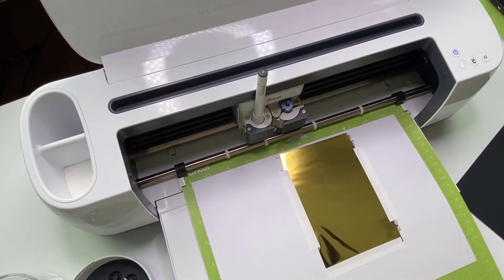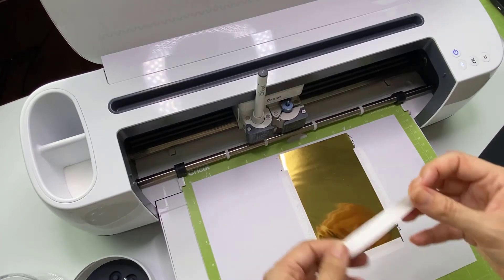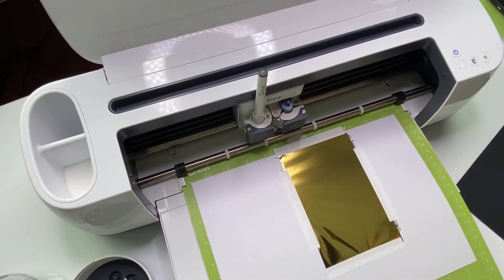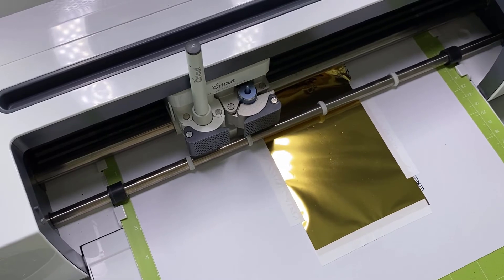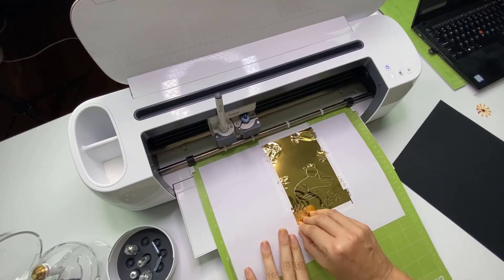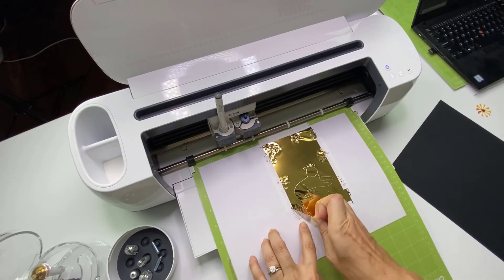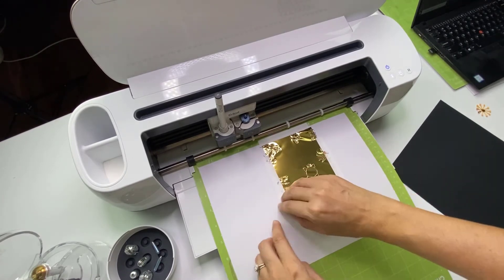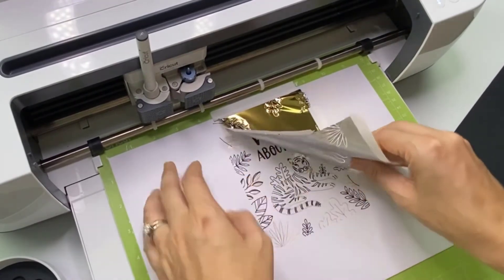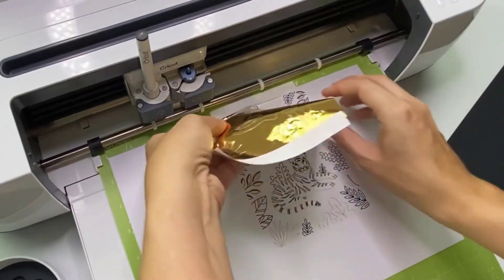We want to have it fairly tight and pretty secure. Once that's done, get back to your computer screen and press the button to get going. Now we just need to carefully remove the foil — still don't unload the mat, leave it in place so we can cut around your card in the next step. So cute, so freaking cute!